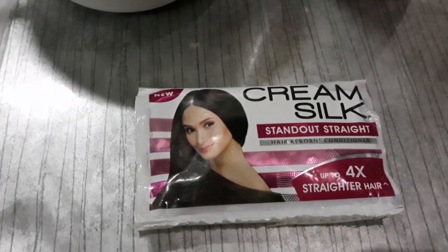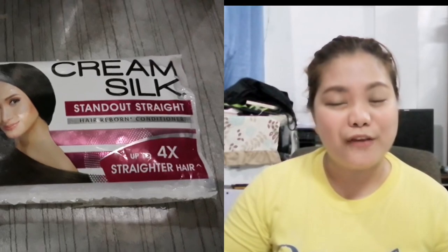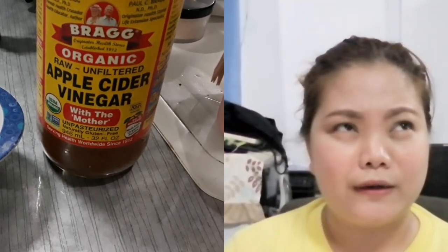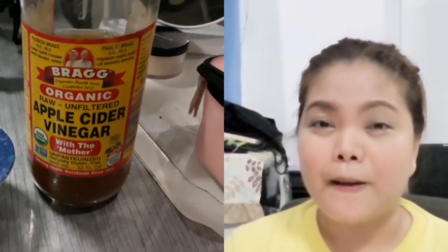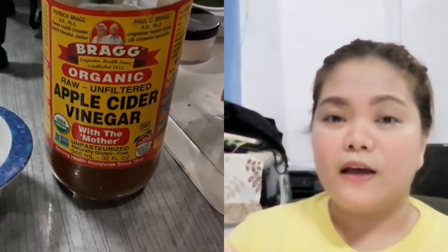Ito na po yung mga ingredients. Yung first ingredients sa paggawa ng solution natin ay yung cream conditioner — meron akong Cream Silk kasi yan lang po yung available dito sa bahay namin. And then, syempre, ang pangalawang ingredient ay ang suka. Apple cider vinegar po yung gagamitin ko. Pwede naman din yung puting suka o Silver Swan — any suka siguro maganda. Pero para sa akin, mas maganda yung apple cider vinegar kasi mas marami siyang benefits. Napapanood ko sa YouTube at nababasa ko sa mga ibang vlog na maganda yung benefits niya, so yun na yung gagamitin ko.